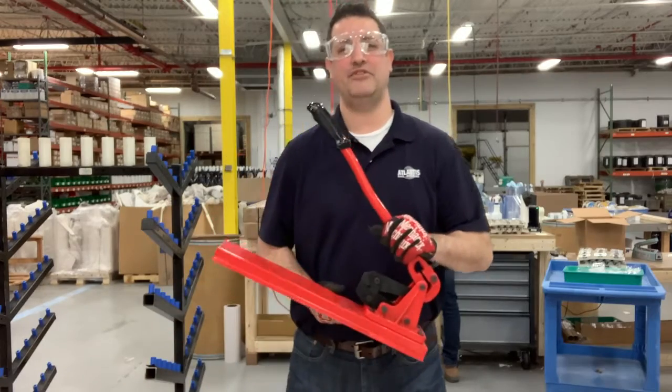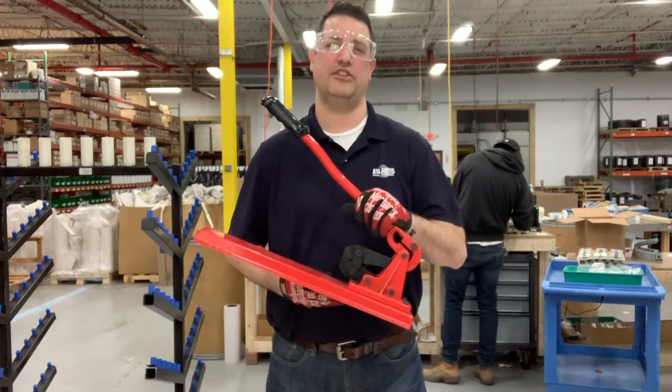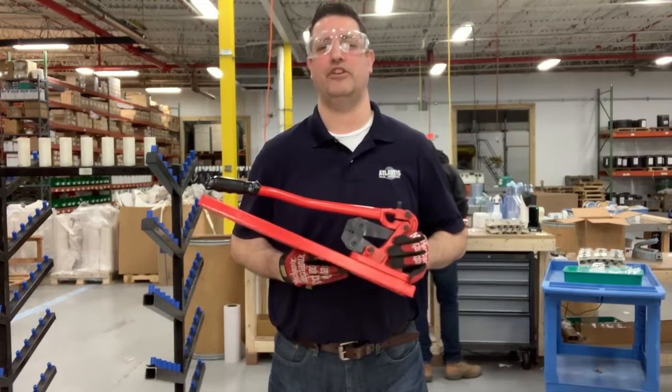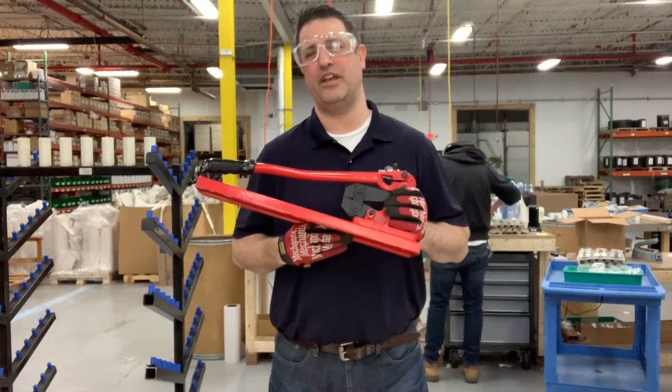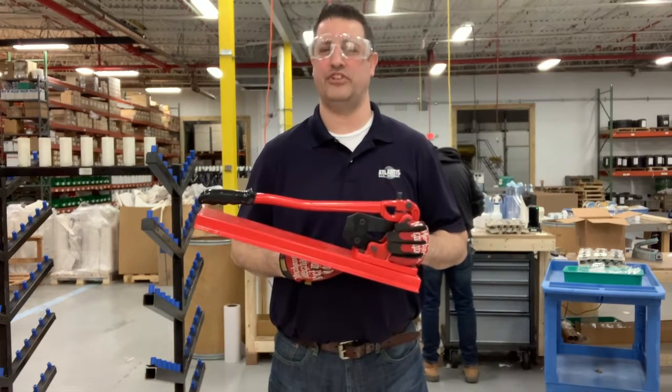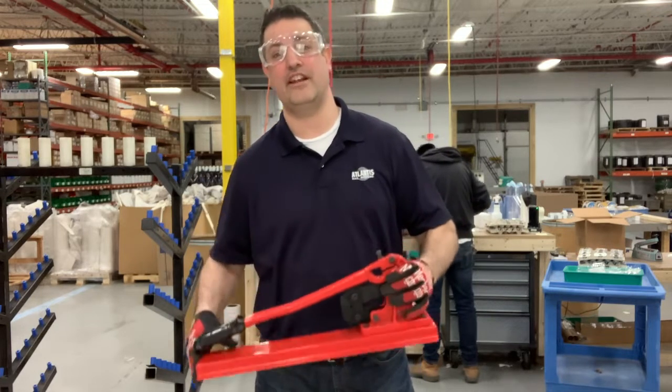That completes our video on how to properly use the Handy Swage tool. We hope you are ready to tackle Yomax Handy Swage cable railing projects with confidence. You can find the instructions for the Handy Swage Bench Swager in the resources and download section of our website. Please visit us at AtlantisRail.com.